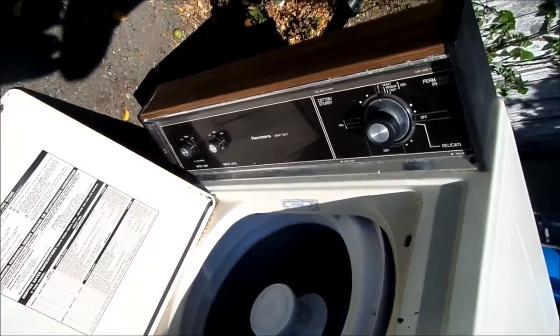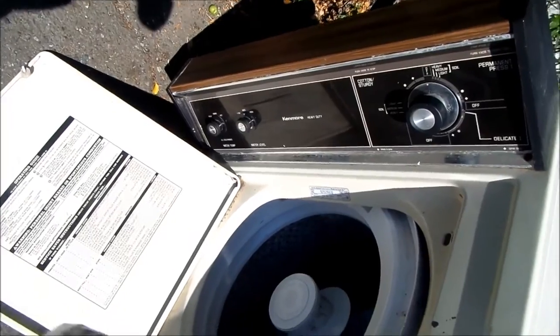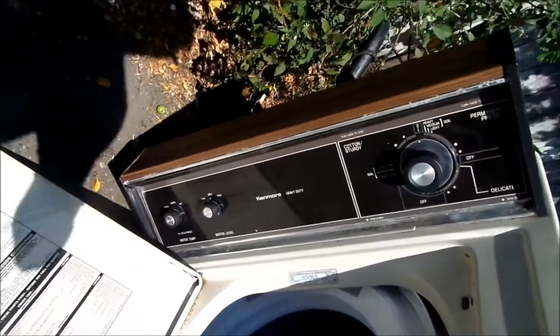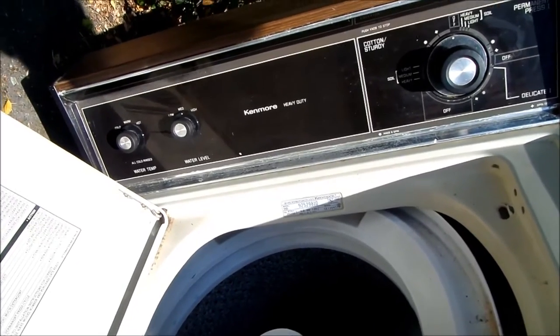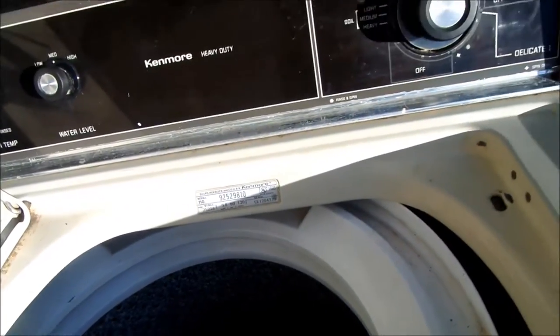It's Bill the Antiman up here in Northern California. Today we're working on a Kenmore heavy duty, model number.